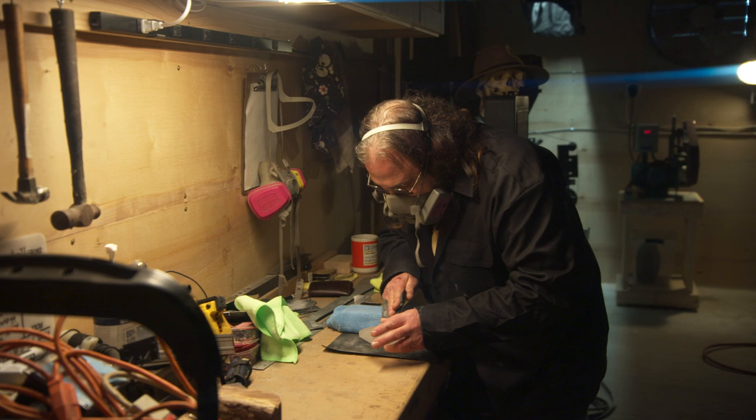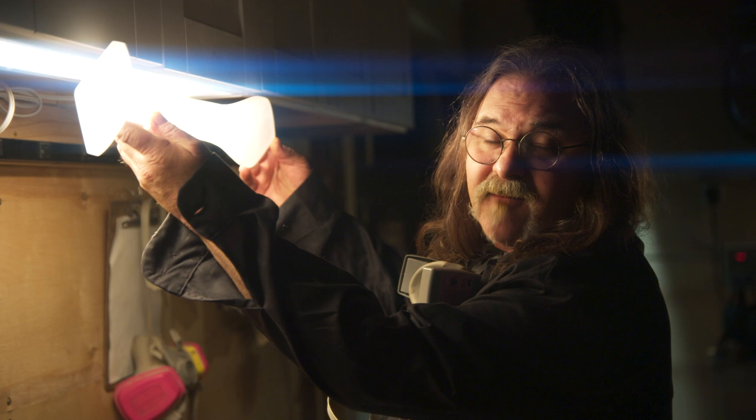Now that we've completed the power tool steps, we've moved on to the hand sanding and the final finishes. As I do that, I continue to illuminate the piece so I can check the final finish against what we'll have once we mount this on the sword.